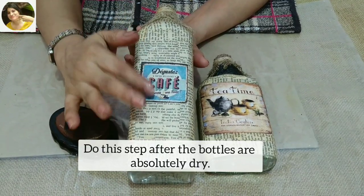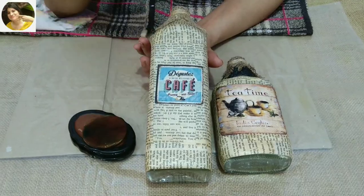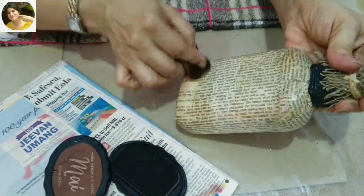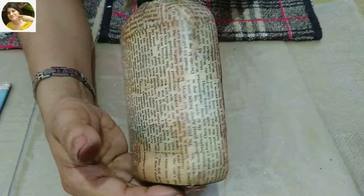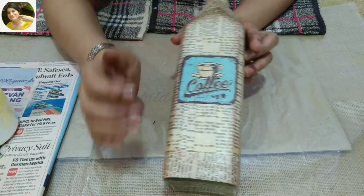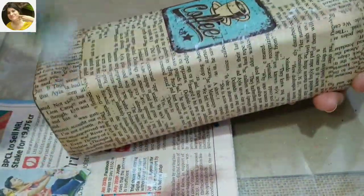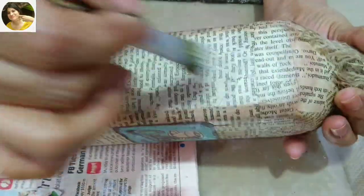Now I'm going to distress this bottle — keep in mind we distress only the edges, as these are the areas that get dirty fast. Remove the excess ink on a paper and just apply very little at the edges. I would also like to add a bit of white gesso here and there just to show that it's a little weathered. I'm using homemade white gesso — you can click the eye button to watch my video on how to make white gesso at home. All items used for this project are mentioned in the description box below.